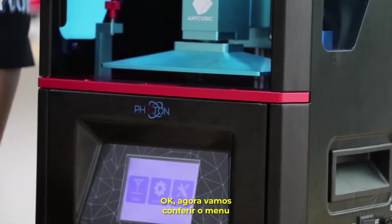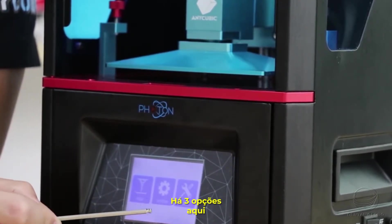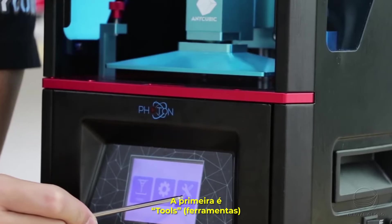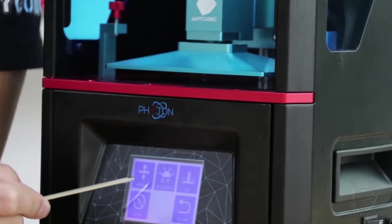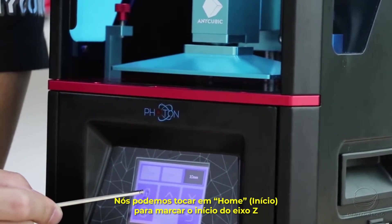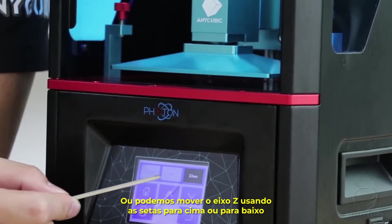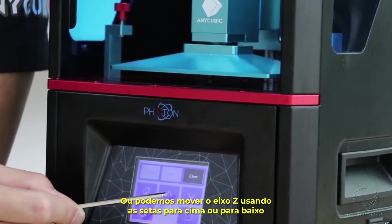Now let's check out the menu. There are 3 options. The first one is Tools, and here is Move Z-axis. We can click Home to home the Z-axis, or move it up and down using the controls.